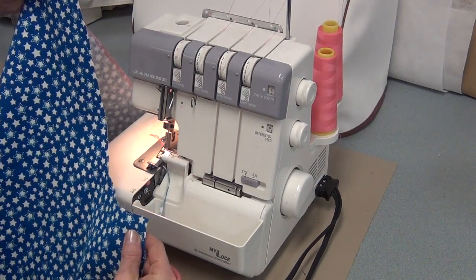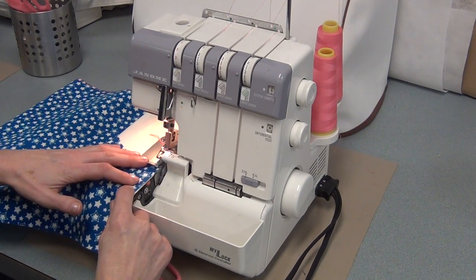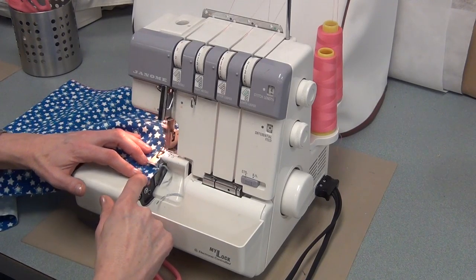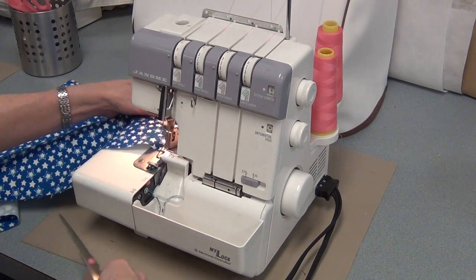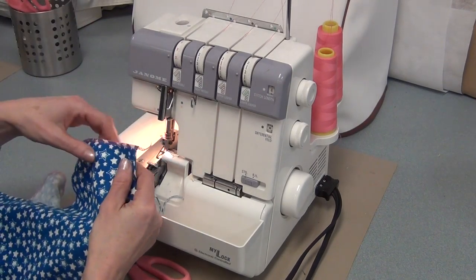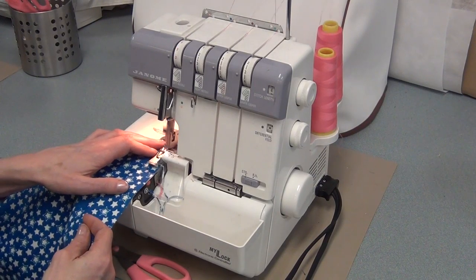The next side is a curved one, so I'm not going to do that — I'm going to do the straight side. Straight sides only first. Keep it against the edge; again, you have to force it to stay there. Go a little extra, cut it, and have a tail. Leave the tails on — every time you serge a new part, you get a new tail.